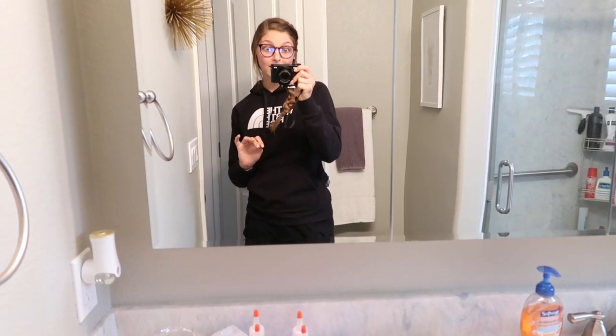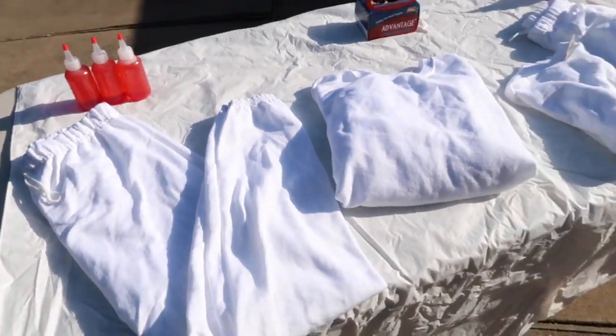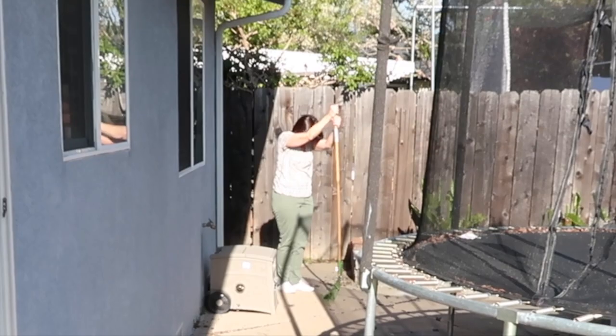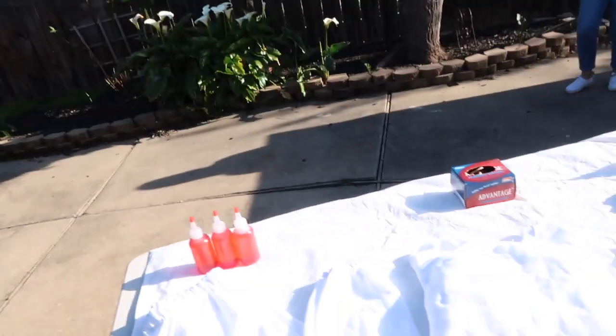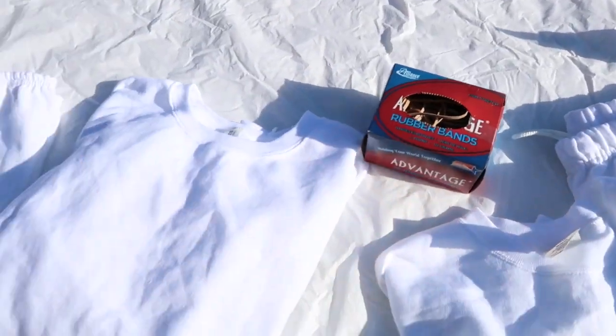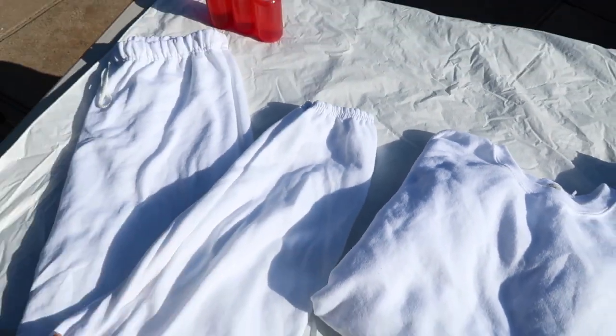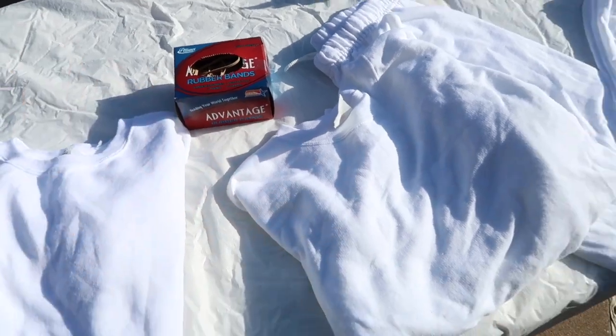We've now moved outside. I tried to film this clip several times but there's someone power washing in the backyard and my mom is raking — I just can't get peace and quiet. Everything is taken out of the laundry and laid out on the table. We're using rubber bands and the scrunching technique. I'm just going to switch to a montage so you don't have to hear the power washing.